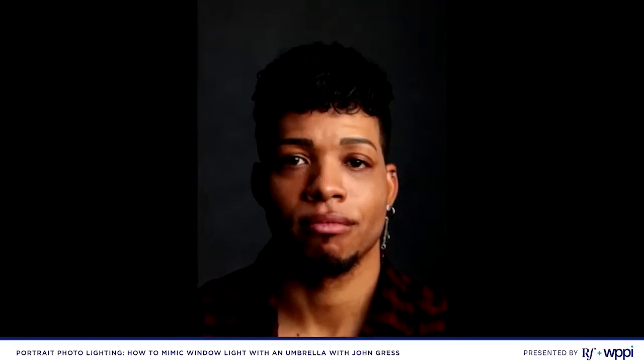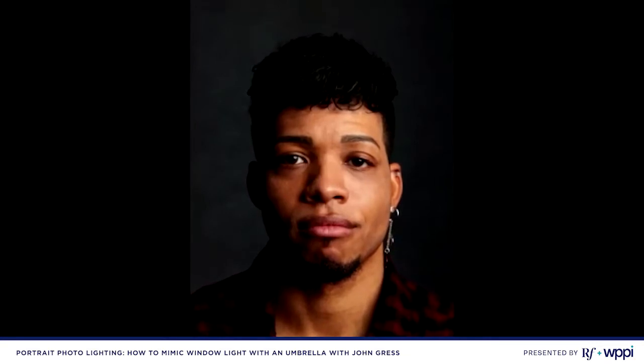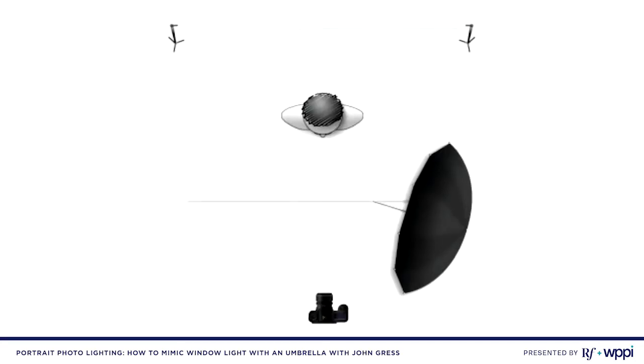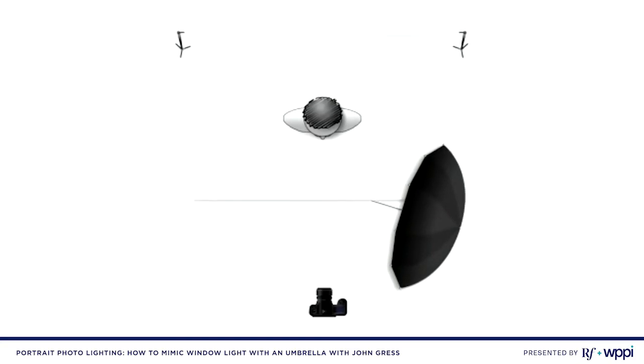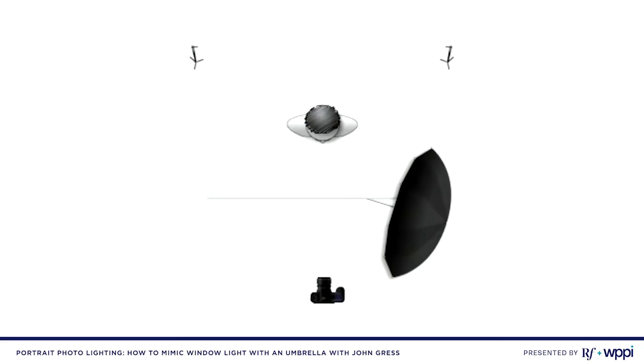I metered the exposure — it doesn't matter too much as long as you're using your sync speed. For me that's 1/200th of a second, so I have it set at 1/200th of a second at f/8 at ISO 100. Let's go ahead and shoot some photos and see how this looks.